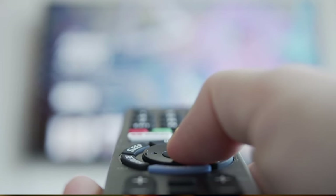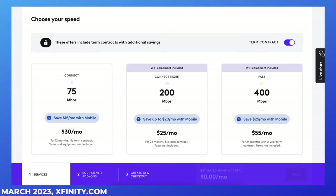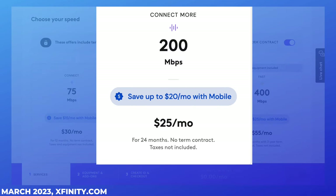Now, aside from TV service, you may have an opportunity to save money by switching to an Xfinity internet plan with lower data speeds. For most households, Xfinity's 200 megabits per second plan is fast enough.